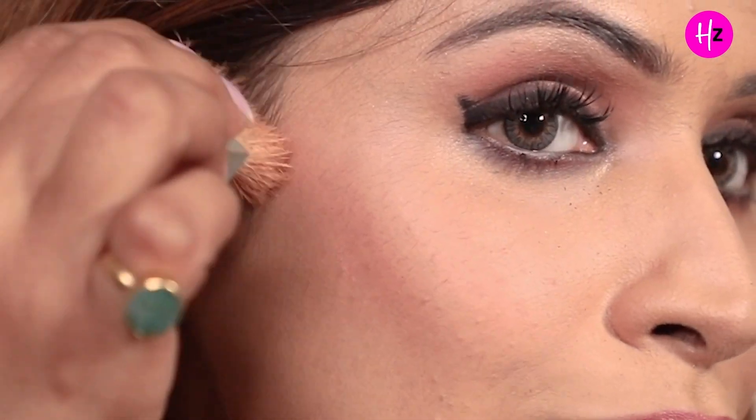This hack is for all those people who say that their face is already plump — by plump I mean jinka face already thoda sa chabi hai aur unhe apna face patla dekhana hai. All you have to do is follow your cheekbone line. Start from your ear and apply diagonally, then stop there. This will create an illusion of a very chiseled face.